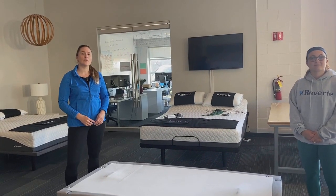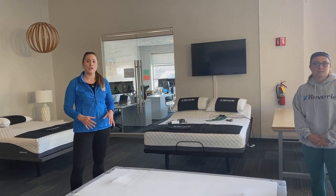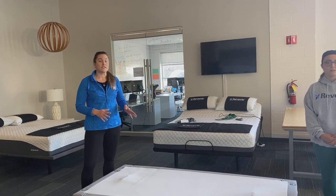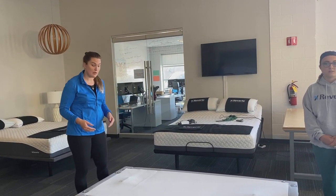Hi, it's Sam with Reverie. Today we're going to show you the do's and don'ts of lifting a Reverie adjustable bed base. So if you need to move it, do any troubleshooting, or if you have any replacement parts to put on, this is how you lift an adjustable bed base.